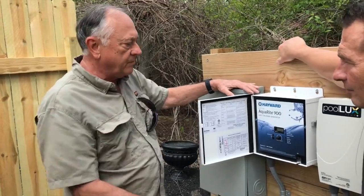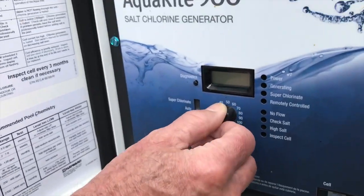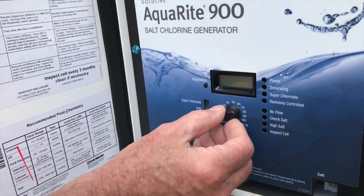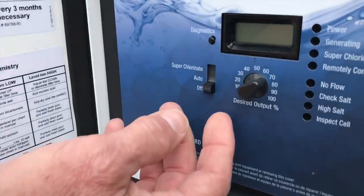It's just a continuing cycle, and when the chlorine is used up, it creates more. You just adjust your dial right here — everybody's pool is different, but most of them will run right in this range.